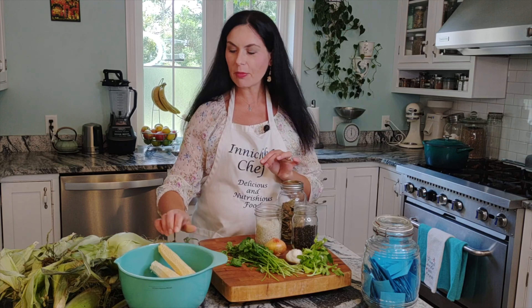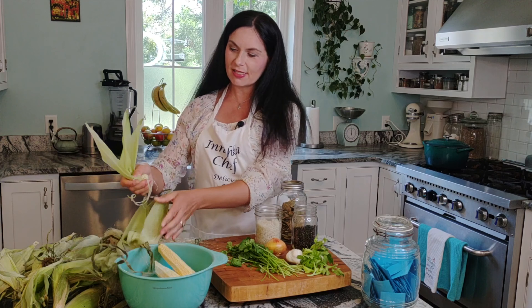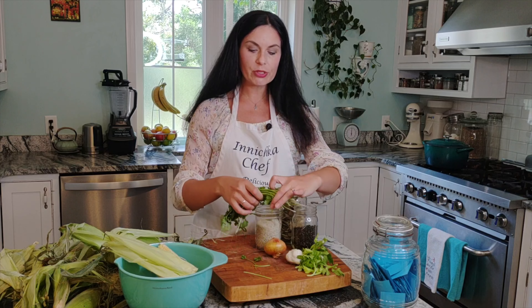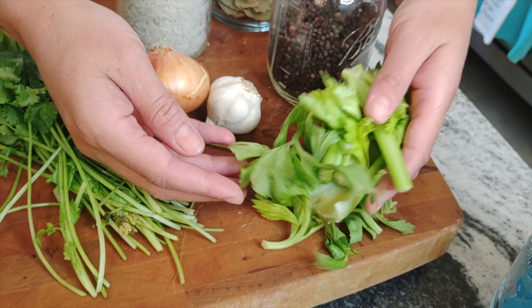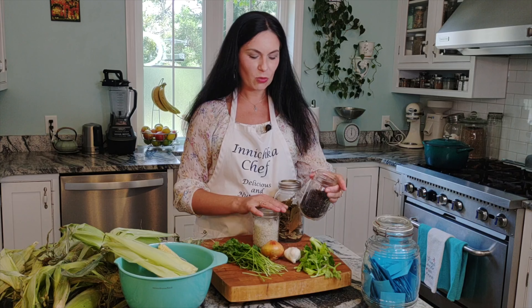For the corn husks, we'll use only the ones from inside — the juicier inner ones — just about a cup. For herbs: cilantro stems only, celery with leaves, onion, garlic, Celtic salt, and whole peppercorns, bay leaves. Very simple, very easy.